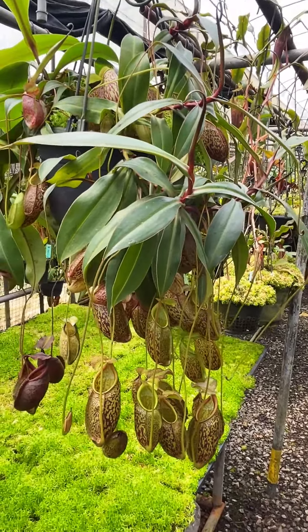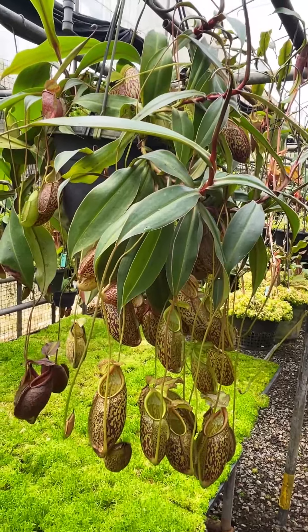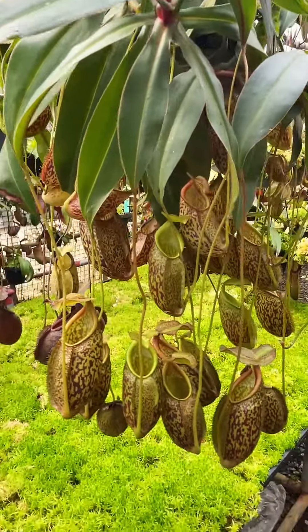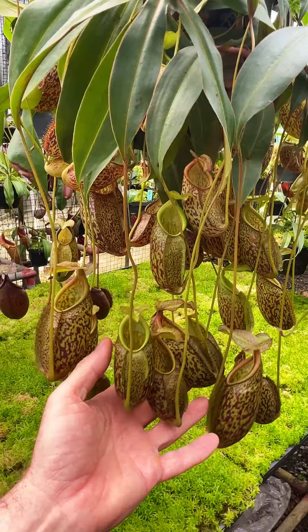It's very easy to get them to do that. You simply take off the leader. And as with species such as Ampelaria, you will get a lot of basal growth coming. And you get this huge mass of very attractive pitchers just hanging.